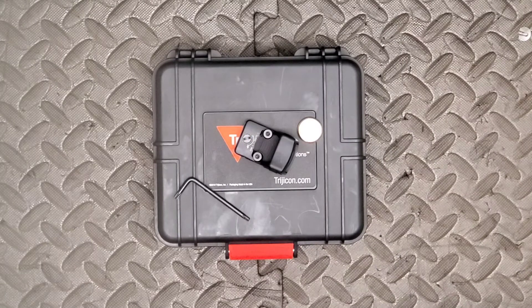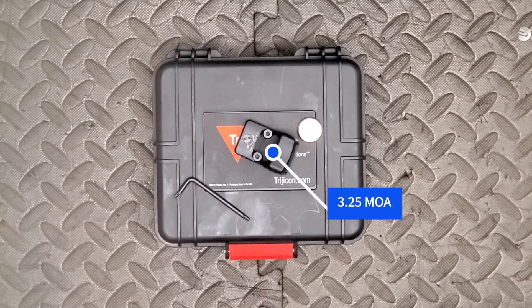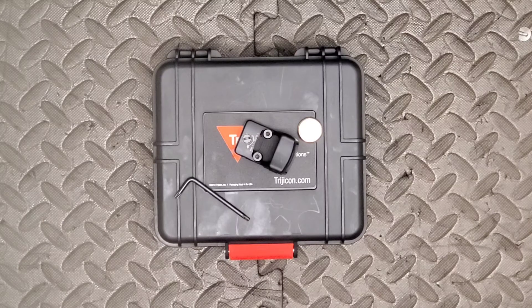That's the Trijicon RMR Type 2 with a 3.5 MOA dot. If you like the video, hit the like button and smash subscribe — it helps boost channel engagement and gets the videos out there. I'm your Bearded Brother — I'm gone.